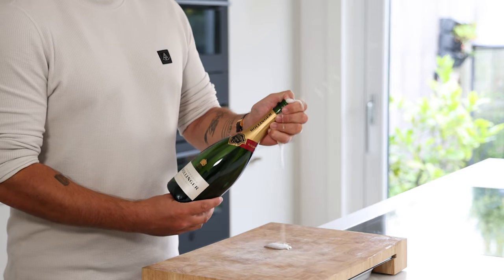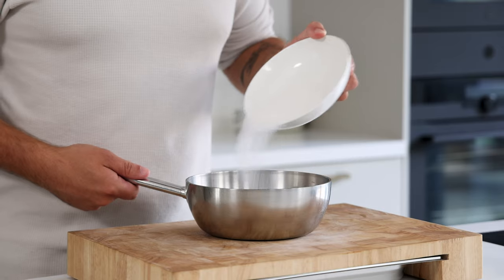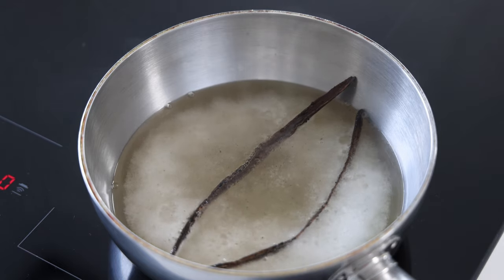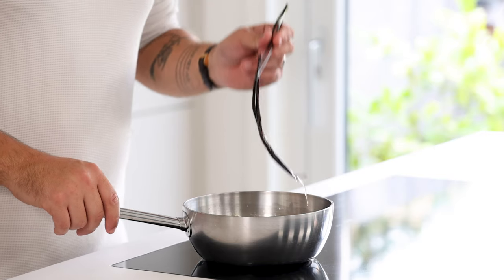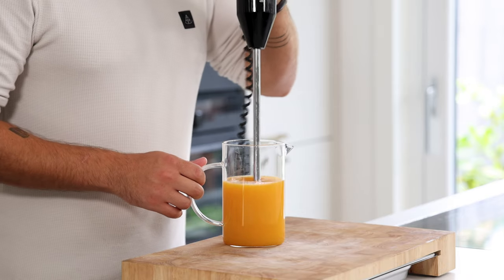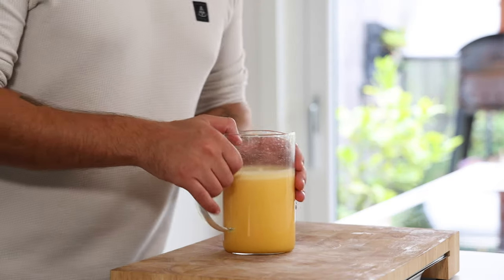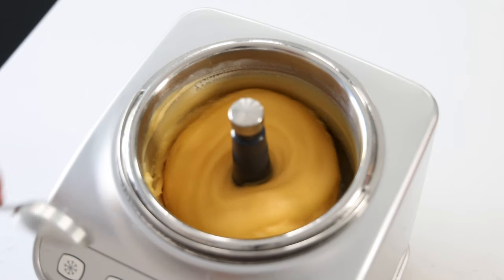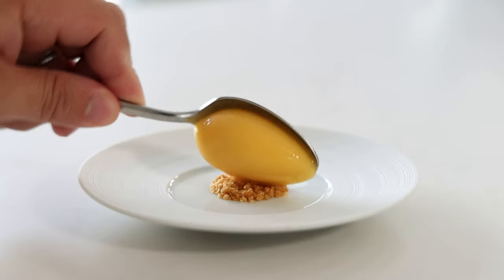Then for the Pornstar Martini sorbet. Pour 300 grams of champagne into a saucepan and also add 60 grams of glucose, 140 grams of sugar and one empty vanilla pod. Now bring this to a boil. Once it's boiling turn off the heat and let it cool down completely out of the fridge. Then remove the vanilla pod and pour it onto 300 grams of passion fruit juice. Also add 3 grams of stabilizer — I use Tap 2000. Now blend this for 30 seconds and then let it rest in your fridge for at least 2 hours. Then pour it into an ice cream machine and turn it into a beautiful sorbet. It's best to serve the sorbet as soon as possible, but otherwise keep it in a freezer that's around minus 12 degrees Celsius.